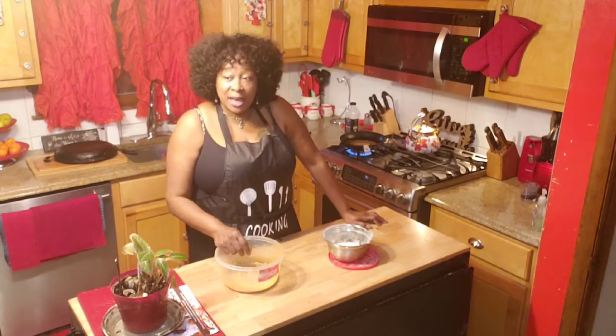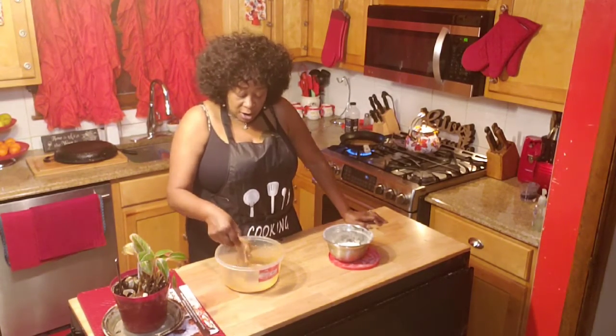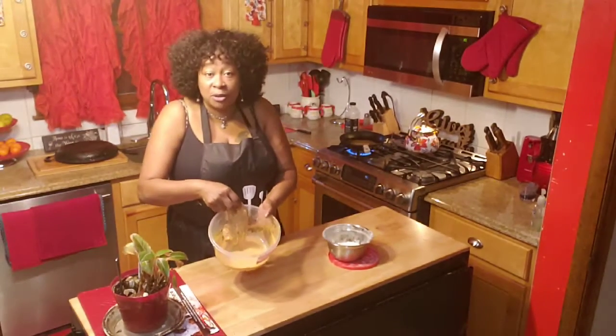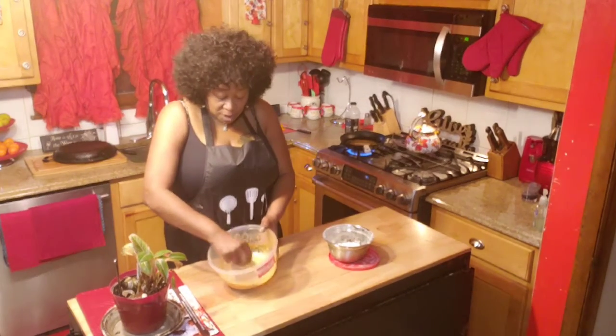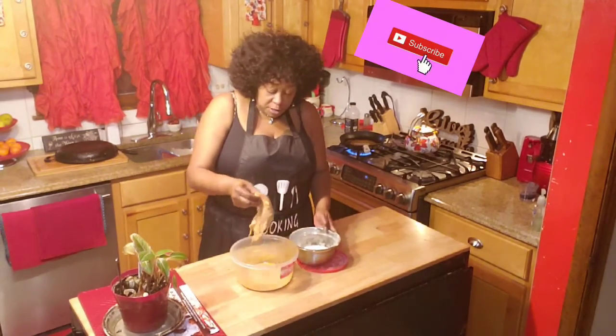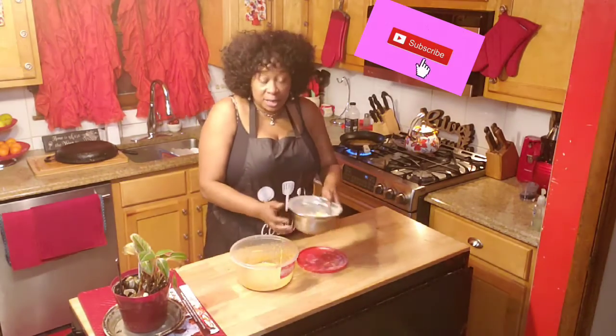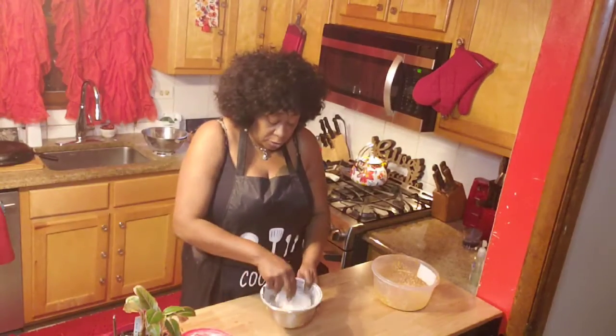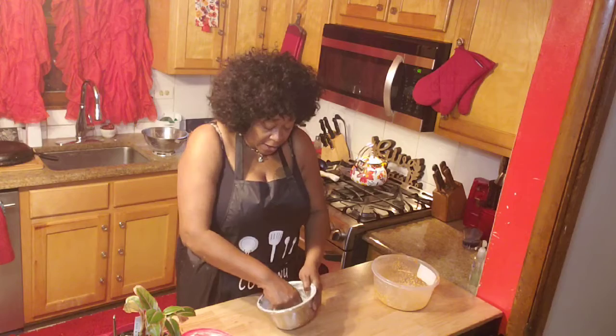I used some Mr. Dash garlic and herbs, and then I take this chicken and dip it in some almond milk. Gotta give it some almond milk, and then I'm gonna take it and put it in some coconut flour. Yeah, I got some coconut flour in here — no regular batter.